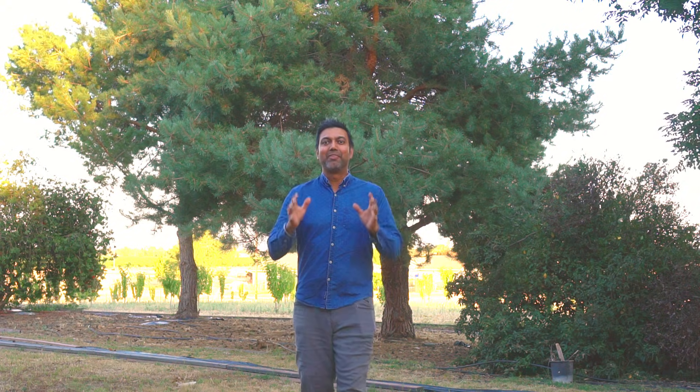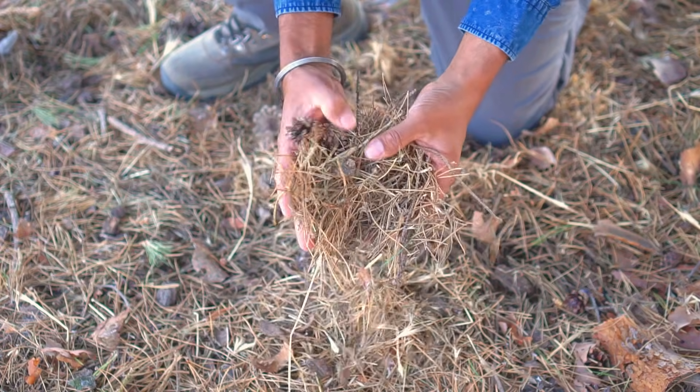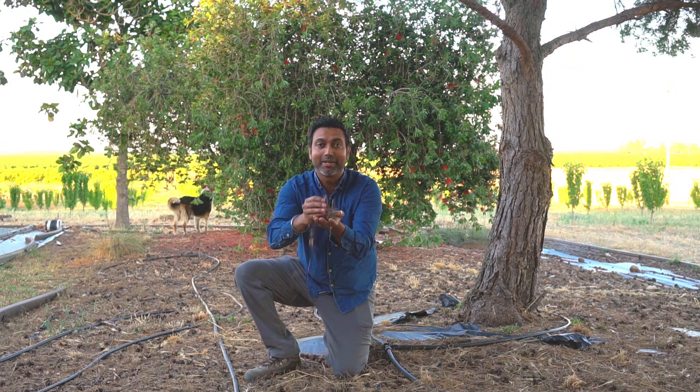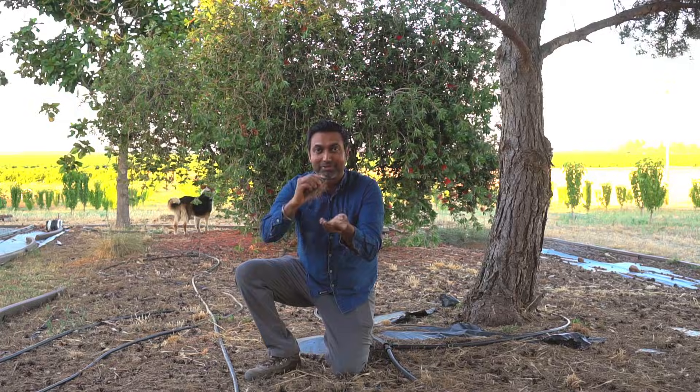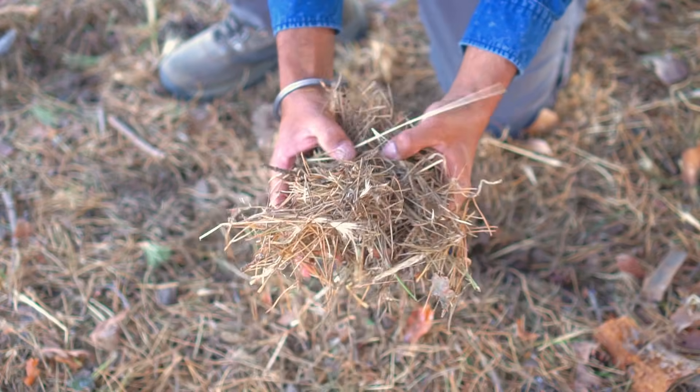I have two pine trees here and they drop a lot of pine needles. Pine needles are a really great source to lower the pH level of your soil. Check out the fresh resource of all of these pine needles — they are just piling on top of the ground, about three and a half inches deep, which I usually rake and add to my gardens for plants that love acidic soil.